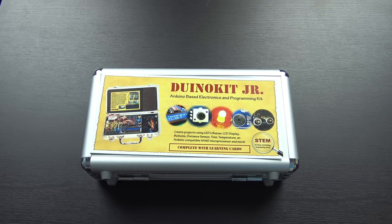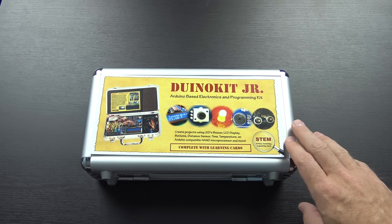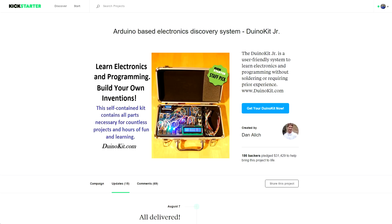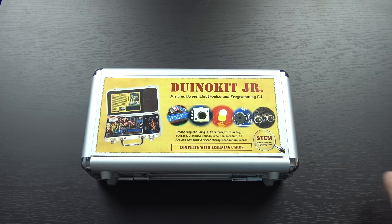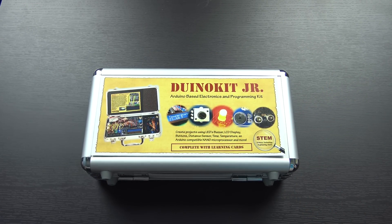Hello again, guys. I have a very interesting video for you today. This is the Duino Kit Jr. The Duino Kit Jr. was the result of a Kickstarter project, and as of a few weeks ago, all the people that backed on Kickstarter should have officially received all of theirs. I was not one of the original Kickstarter backers, but I did manage to get Duino Kit to send one out to me to take a look at.